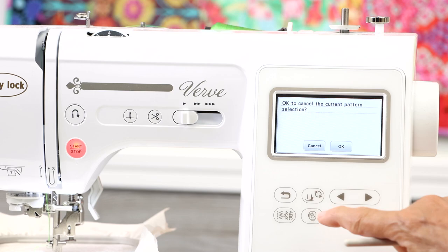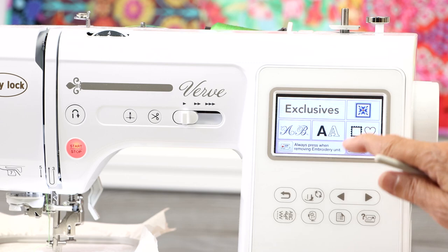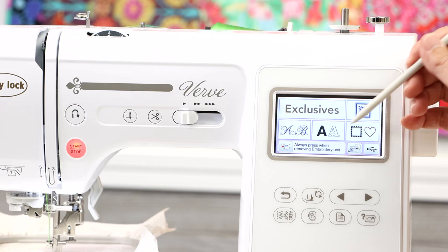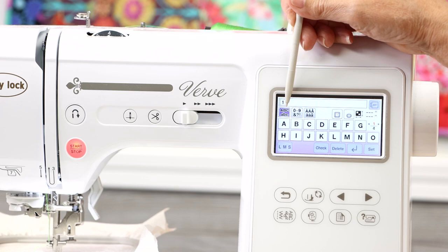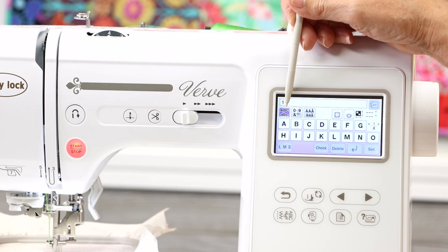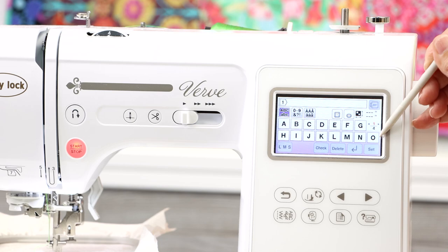I'll go back to the main screen by selecting the hoop icon at the bottom, say okay to cancel, and that selector takes me straight back to my embroidery home screen. Now let's try the fonts. We have two pages of fonts. I'll select font number one — right away it shows uppercase and lowercase tabs. The alphabet seems to finish at the letter O on this page, but the machine is telling me there's more on subsequent pages.